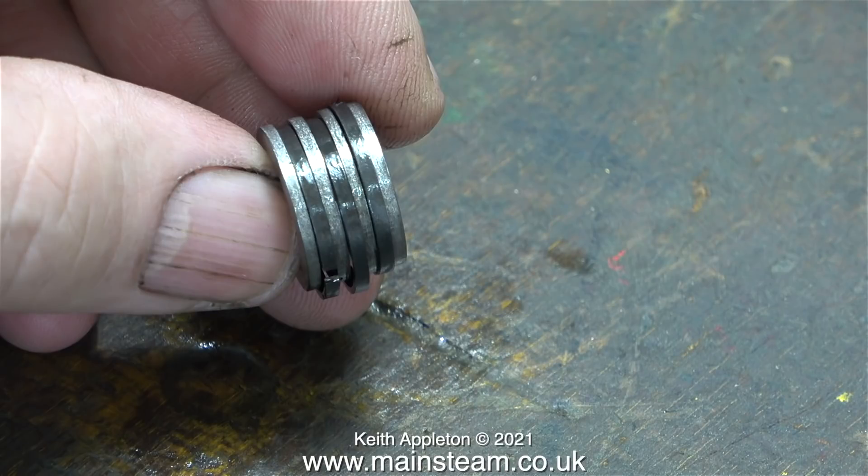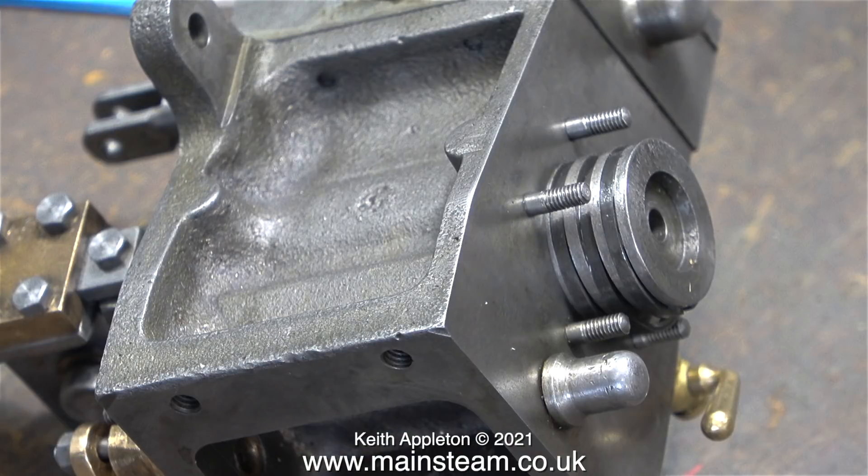Fitting the middle piston ring was a little bit more difficult because it had to go over one of the outer piston rings to get to the middle slot. As you can see, the job was successful and I didn't break any of them. This clip shows the start of fitting the piston into the cylinder.